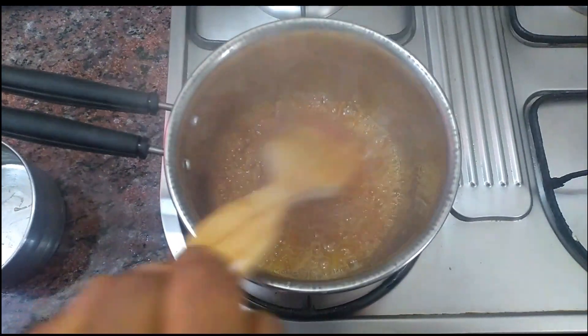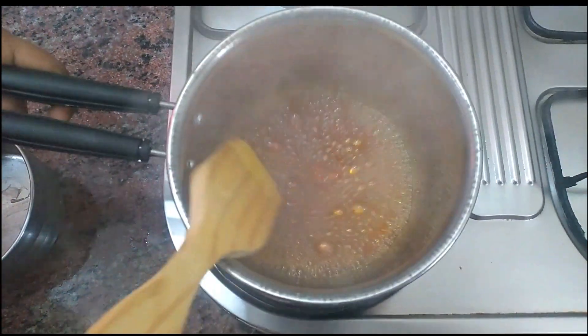We will cook this until it turns brown in color.